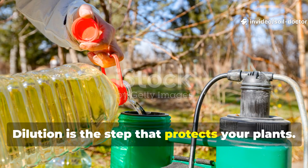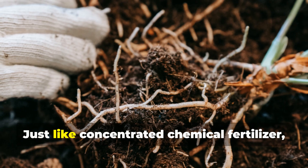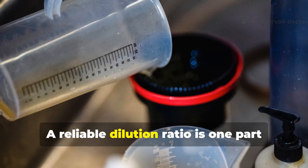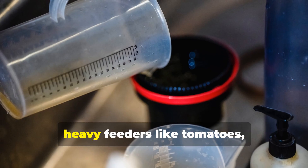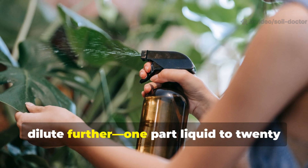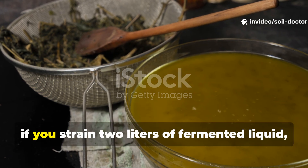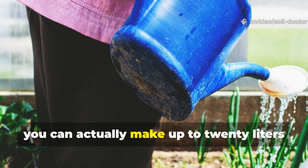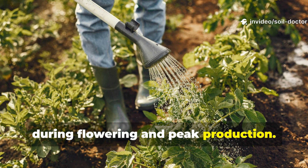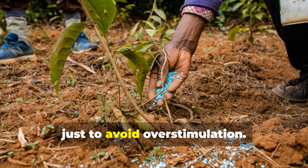Dilution is the step that protects your plants. One of the biggest mistakes is applying raw fermented liquid directly to plants. Just like concentrated chemical fertilizer, it can burn roots or disrupt soil balance if used straight. A reliable dilution ratio is one part fermented liquid to 10 parts water for heavy feeders like tomatoes, cucumbers, and peppers. For lighter feeders or for foliar spraying, dilute further — one part liquid to 20 parts water. As a practical example, if you strain 2 litres of fermented liquid, you can make up to 20 litres of usable fertilizer for fruiting crops. Apply this once a week during flowering and peak production. For young plants or leafy greens, cut the strength in half and apply less often, just to avoid overstimulation.